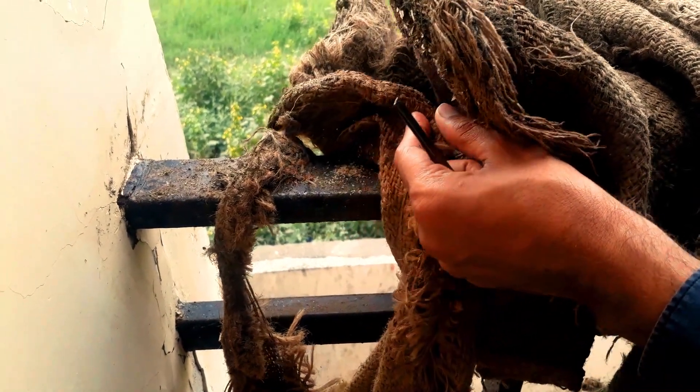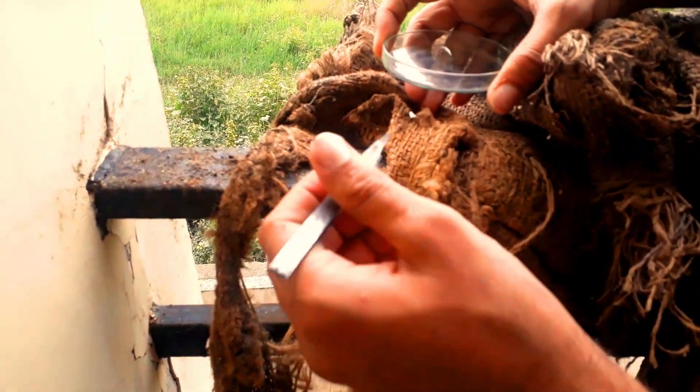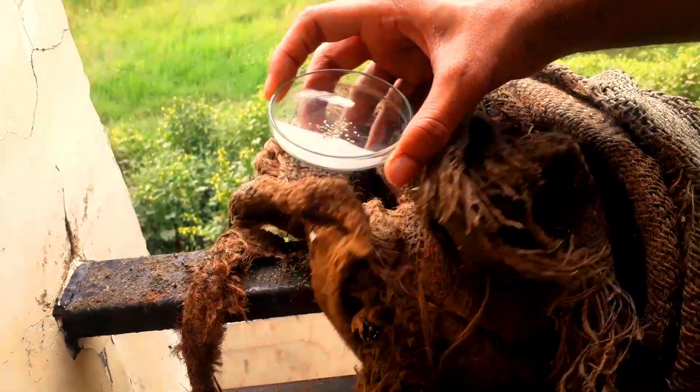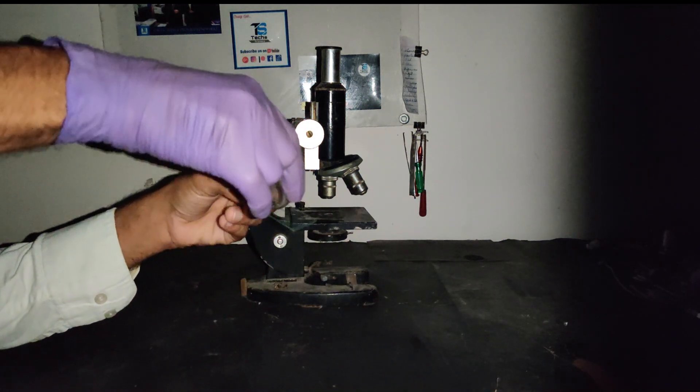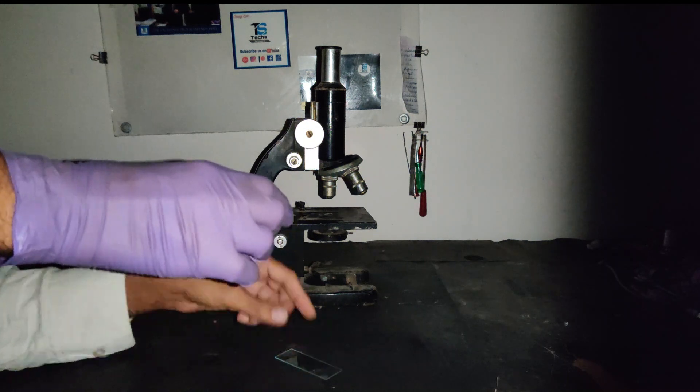In this video I will be showing you the baby eggs under the microscope. First of all I will collect some eggs. Let's put it on the slide and then we will observe under the microscope.